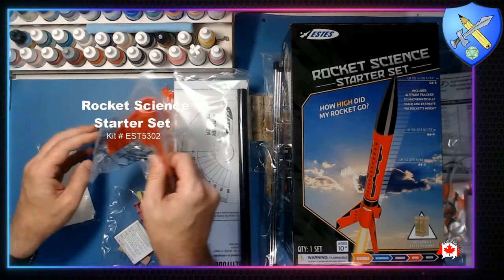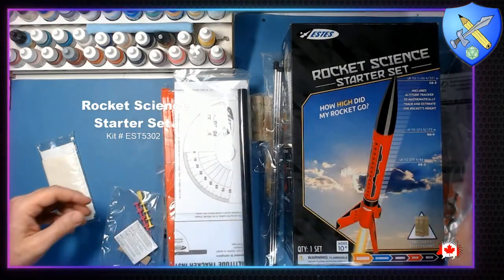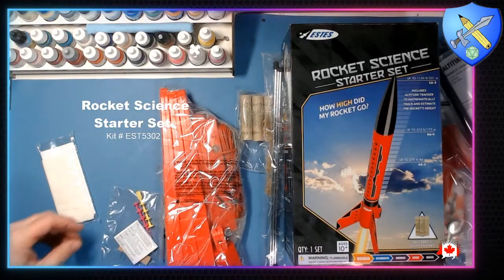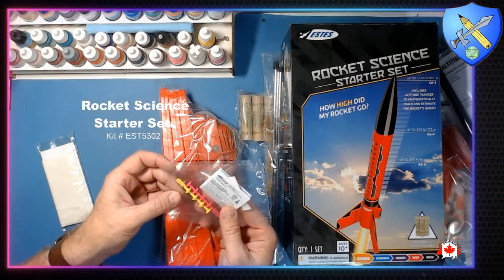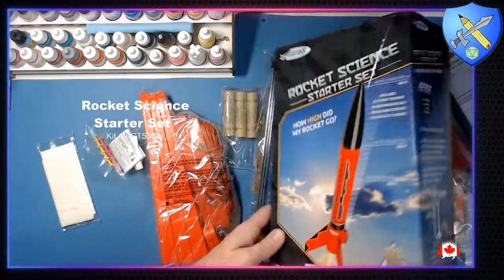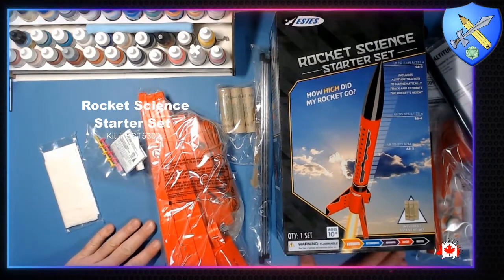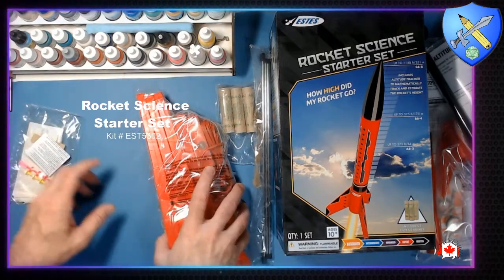Oh yeah, there are the fins — everybody's favorite part. And here's the altitude tracker. See, this is the science starter set, so this is great for anybody who's homeschooling and wants to teach their kids about science in a really fun way. It advertises that you can observe Newton's Third Law of Motion in action — and there aren't many more fun ways to do it than with a model rocket.